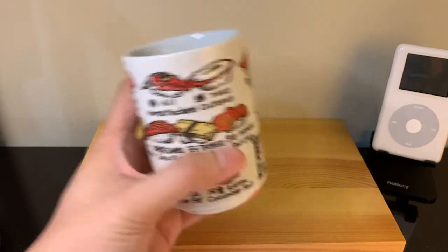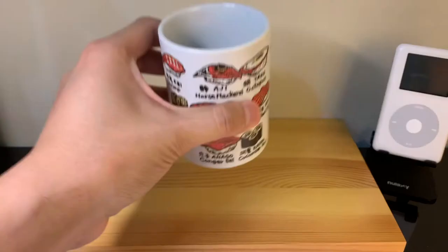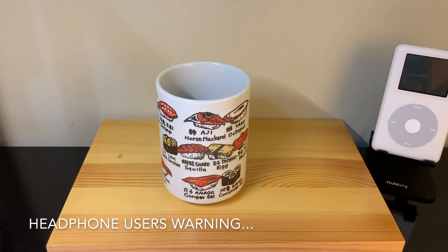This is a cup and this is a board. Put them on the board and you have a cupboard.